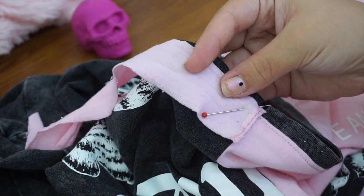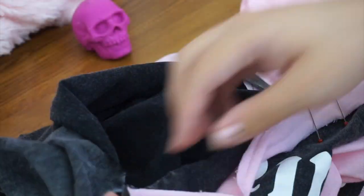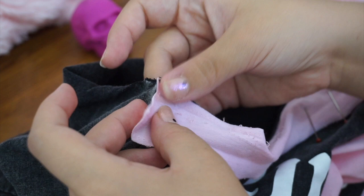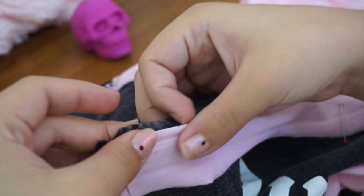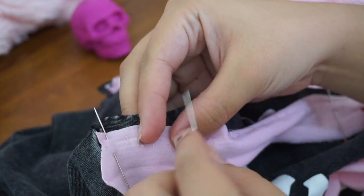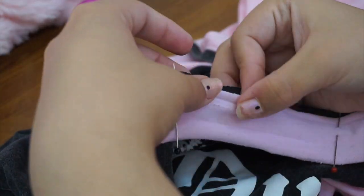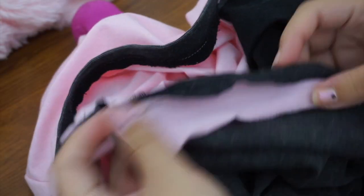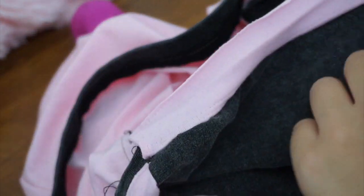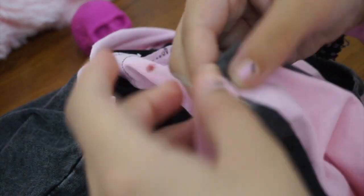Next, I need to add the pink trim. This was attached as a binding to the original t-shirt, so I wanted to do the same here. I opened the pink fabric, placed it to the grey side with right sides facing together, pinned it, and then sewed it. Now the pink trim is attached to the shirt. I then flipped it over the seam so the grey edge is sandwiched between the pink fabric.